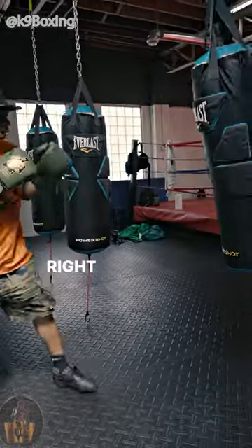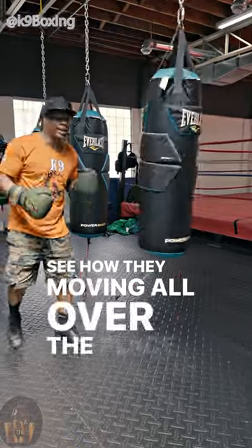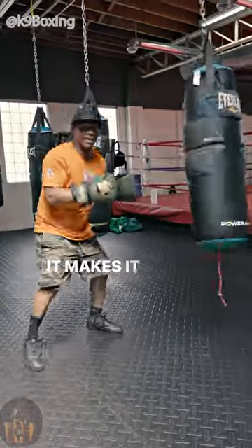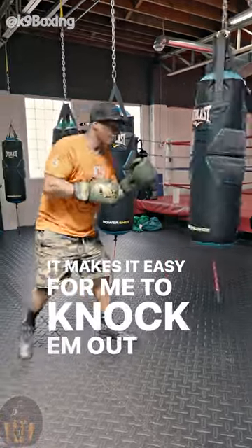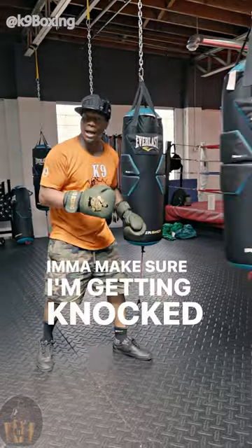You're supposed to hit right there, right there, right there. See how they ain't moving all over the place? Now I know exactly where you at. I know where you at. It makes it easier for me to knock them out versus doing this — and the bag is moving all over the place. I'm going to make sure I'm getting knocked out.